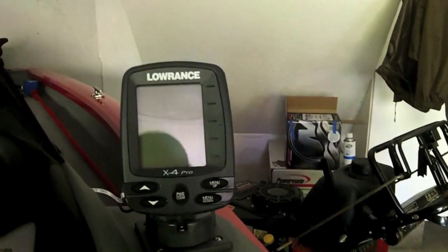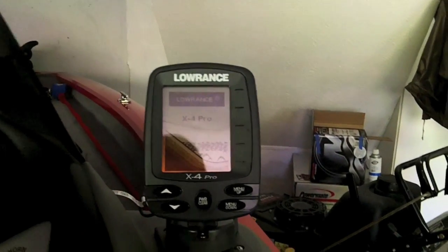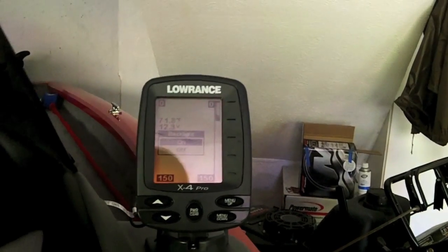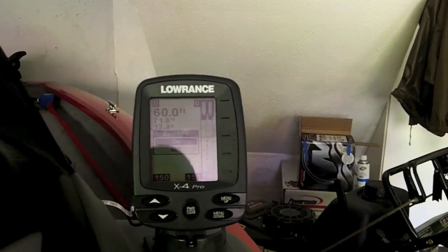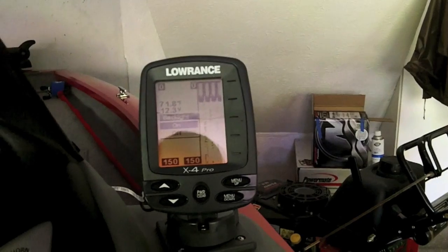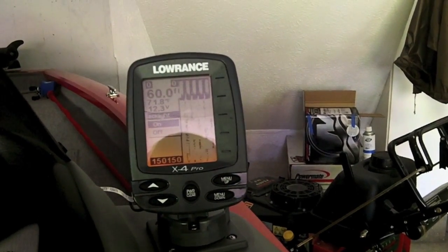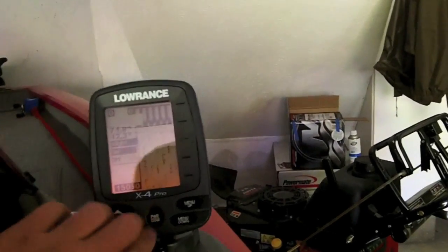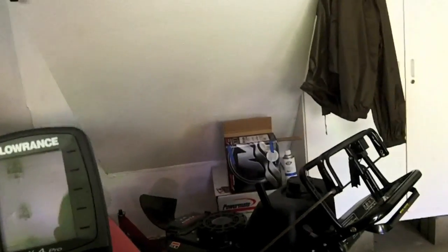You've got your livewell timer in continuous mode — you can set it depending on how hot it is and how your fish are doing. It comes with a pretty basic fish finder; we're looking to upgrade soon. It's a Lowrance X4 Pro, only about an $80 unit — it'll show depth and temperature but not much structure or fish.